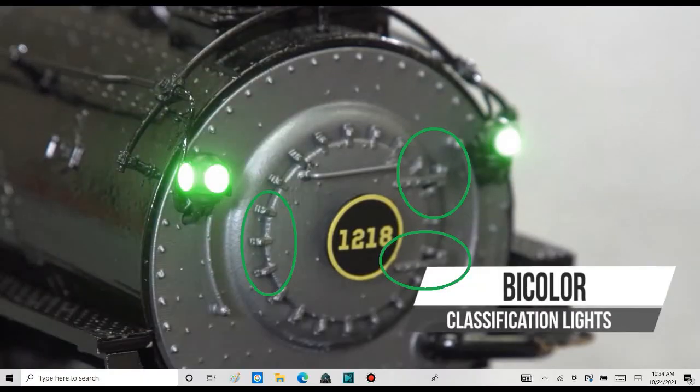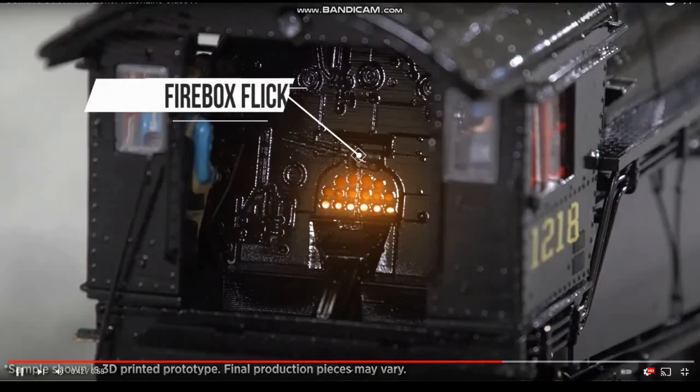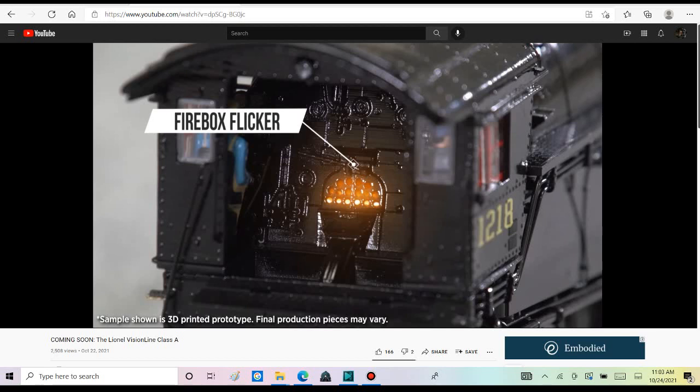Take a look at the smoke box door. Look at these small parts. I don't think the smoke box door actually opens. This might be the first Vision Line steam locomotive with a smoke box door that might not open. From this shot, the firebox flicker is colored in orange. So Lionel is switching to a more accurate color of fire, because fire is really colored in orange. Most of the other steam locomotives Lionel made, they're colored in red.